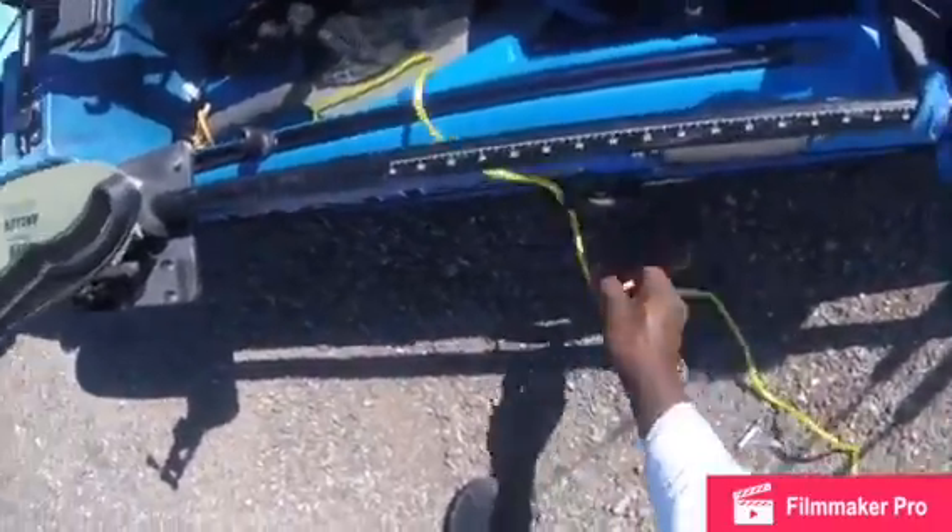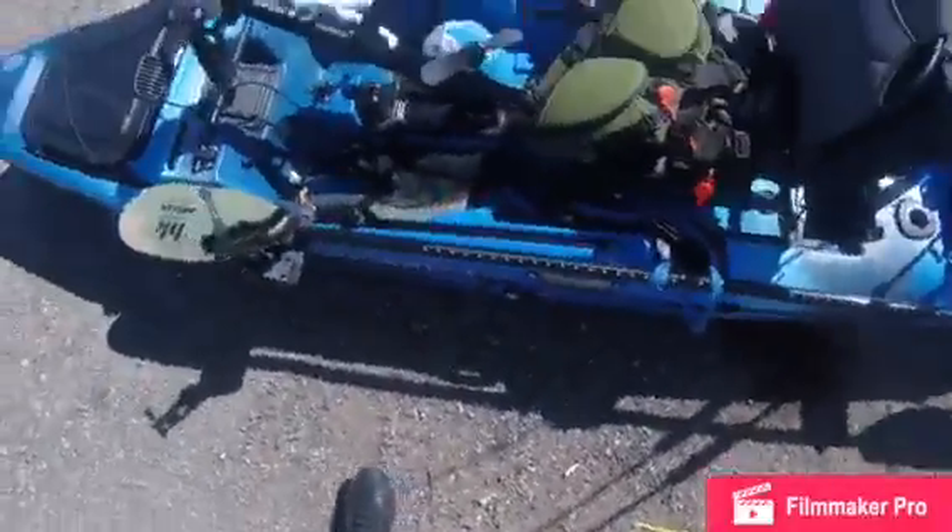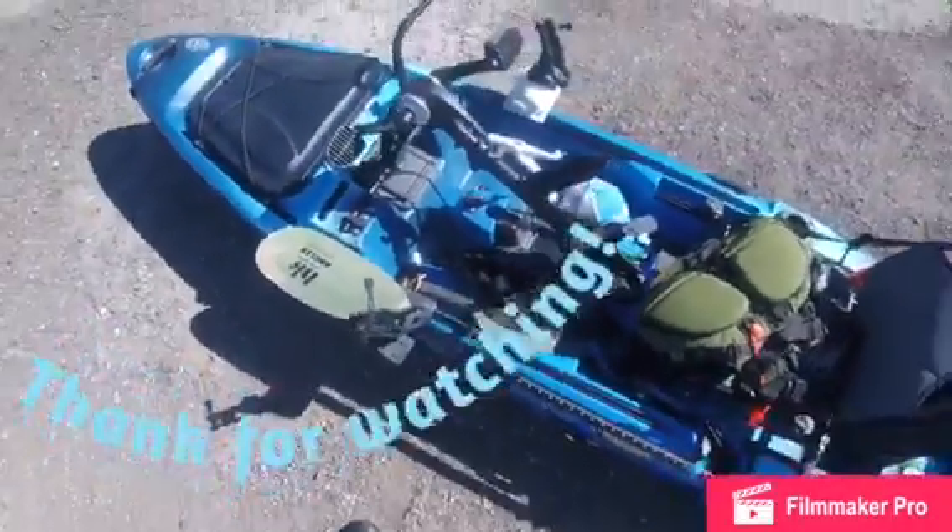And that's how I use my anchor — a quick release anchor system.